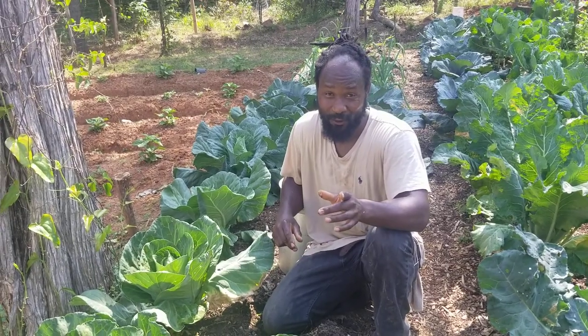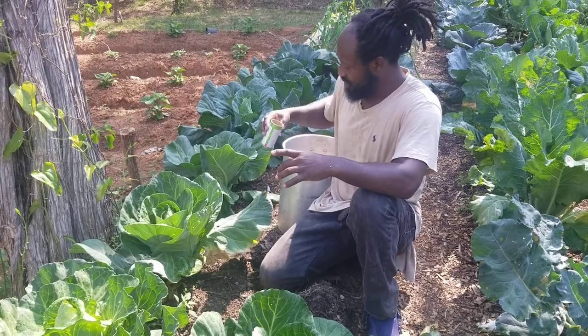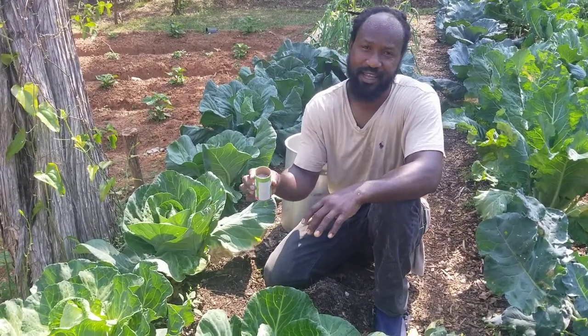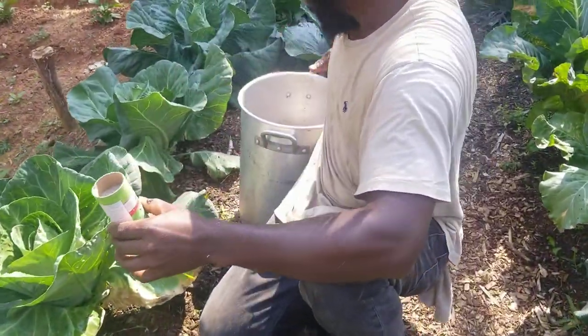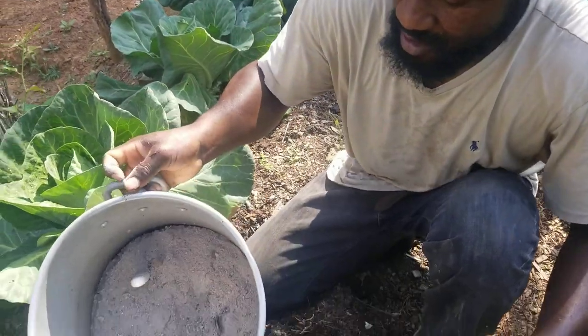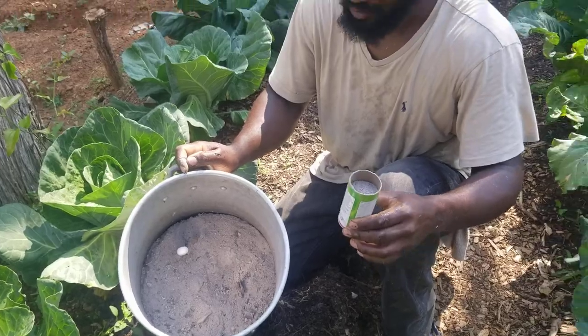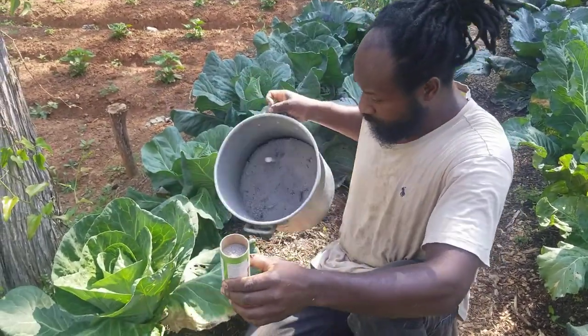They do not like when you burn your wood or anything like that. This right here is ash. I have a whole pan of it that I gathered up from my wood and stuff that I burned.